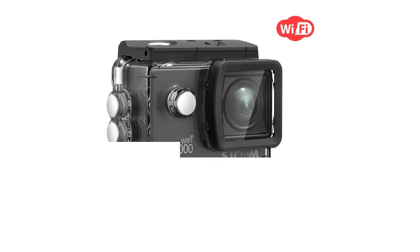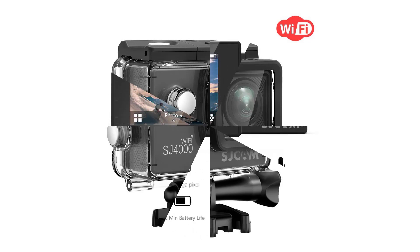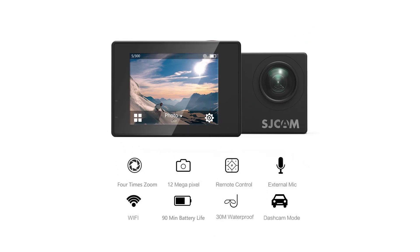Resolution and frame rate are typically the two largest factors that cause an action camera to stand out from the rest. Offering a higher resolution or faster frame rates improves the quality of your footage and gives you more freedom to be creative with your shots.